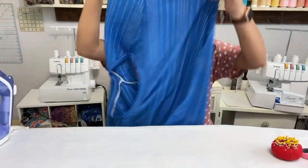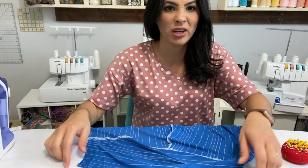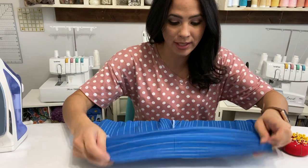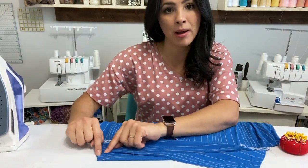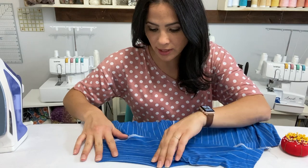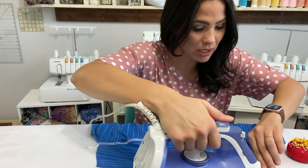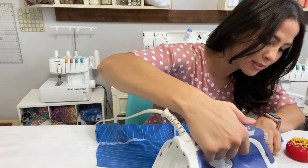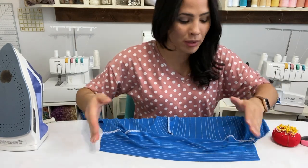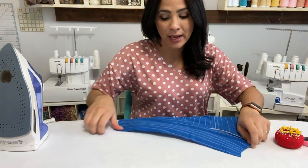Sleeves are on. I like to go ahead and steam those sleeves so my seams are all going the same way — it gives a better look and keeps things even. Then we're going to hem those sleeves. The pattern gives you a whole inch allowance; the pattern piece kind of leads its way to the hem and folds out so you can see what a whole inch is. I don't mark my seam allowance and I don't even pin — I just go for it and hem my sleeves.